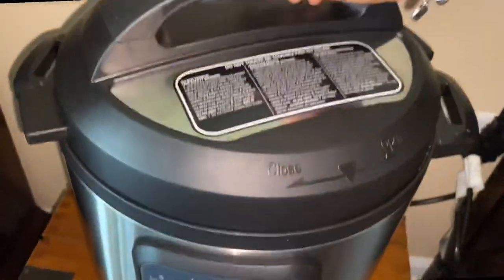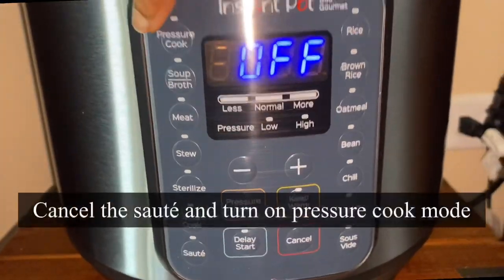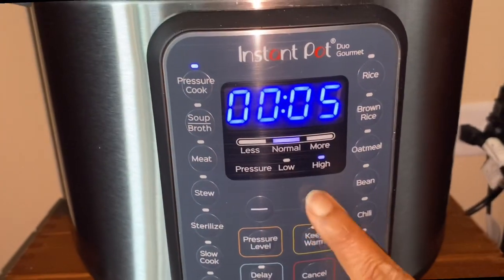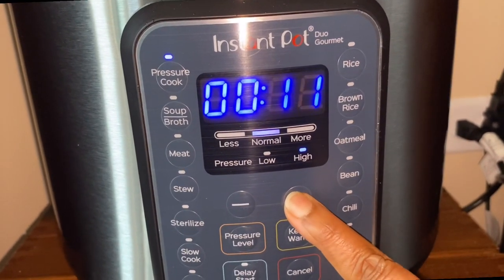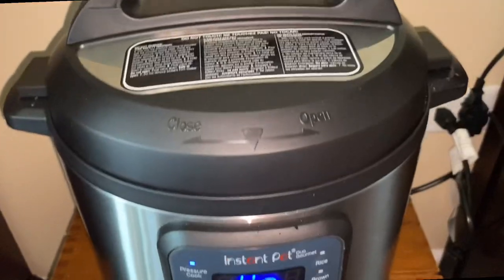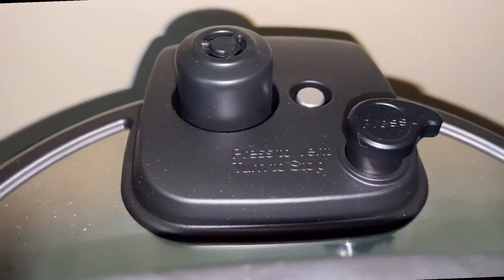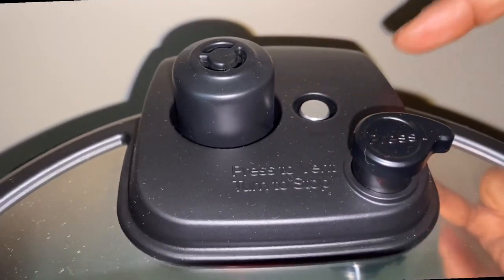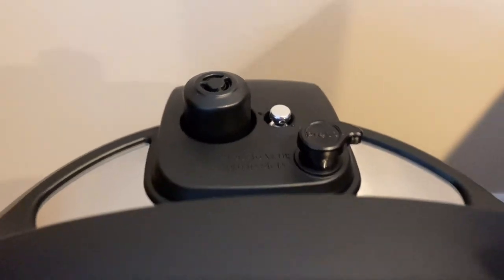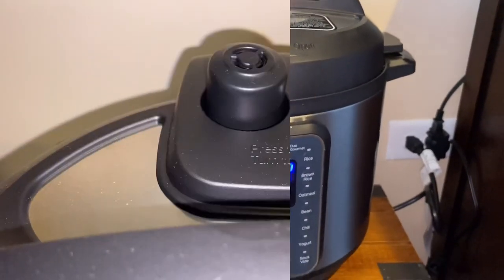Make sure the arrow is aligned when you close the lid. Then cancel the sauté mode and turn the pressure cooker mode on. It shows five minutes — I'm going to set it for 12 minutes on high. It will start building pressure, and once the pressure builds you will notice the steam and the float valve will start wiggling and come up. Once it's up, the set cooking time will begin.